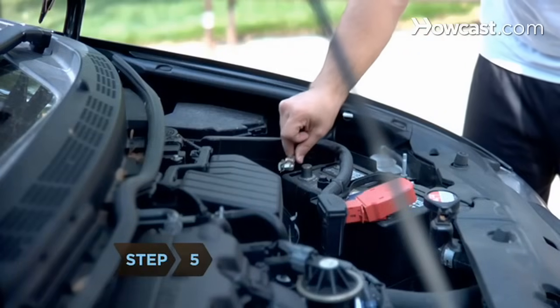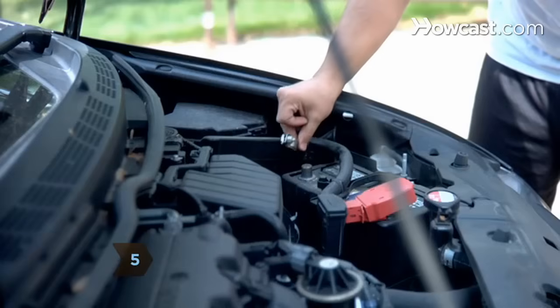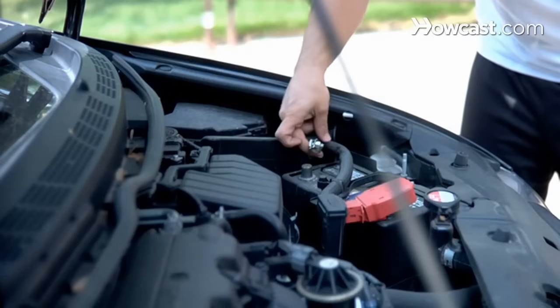Step 5. Disconnect the negative connector once the nut is loosened by pulling it off. Set it aside, away from the battery.